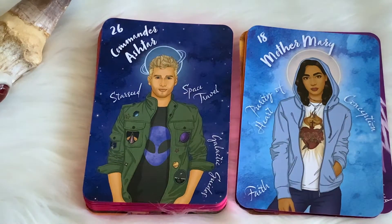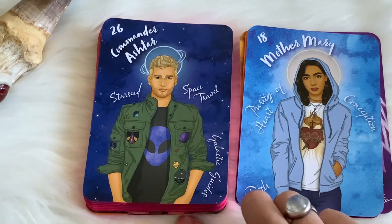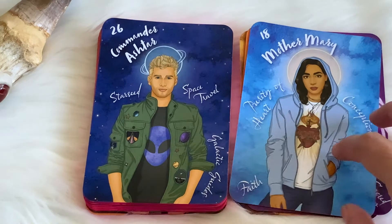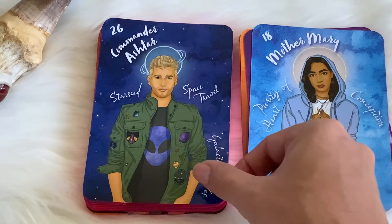By the way, Mother Mary keeps coming up for me a lot in this deck, and I won't say that I work a lot with Mother Mary, so it is interesting. I'm like, okay, what can I learn from Mother Mary? Because like I said, I don't really work with her all that much. So I thought that was pretty cool.